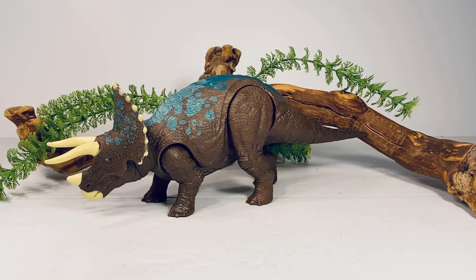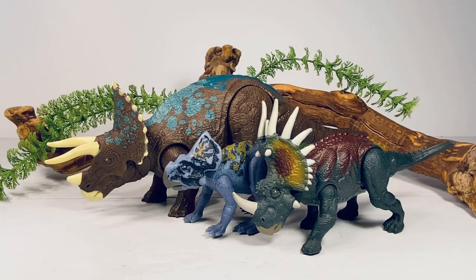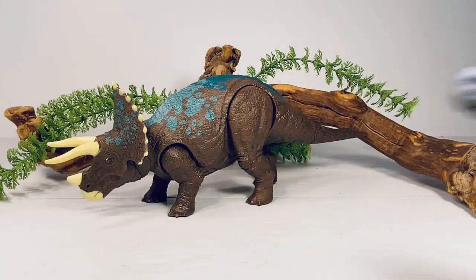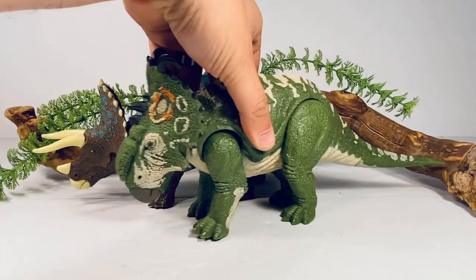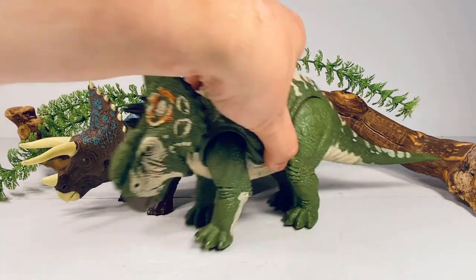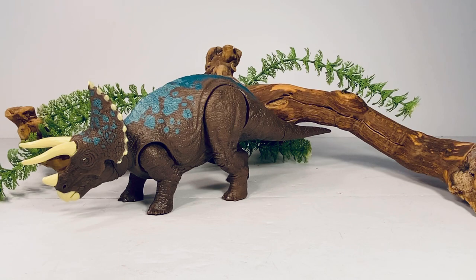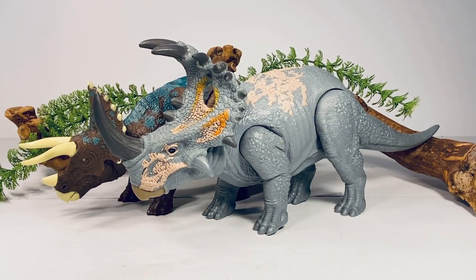Next up are some other ceratopsians in the line — here it is with Protoceratops and Styracosaurus, and next up we have the Zuniceratops and what was called a Sinoceratops but is clearly a Pachyrhinosaurus. Lastly, here it is with the Sinoceratops — even though they're in the Soundstrike assortment, the Sinoceratops actually almost dwarfs this Triceratops. I kind of wish Mattel would resculpt the head a little bigger and put it on the Sinoceratops body just to give us a slightly bigger Triceratops.